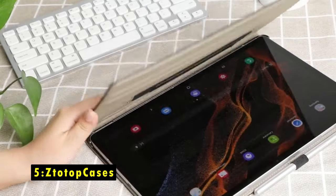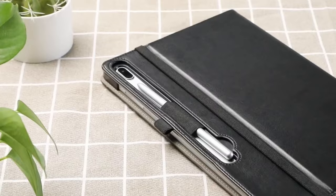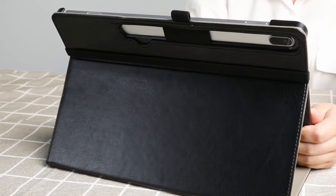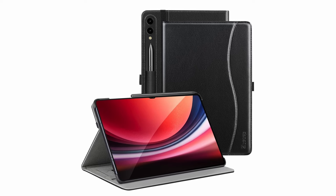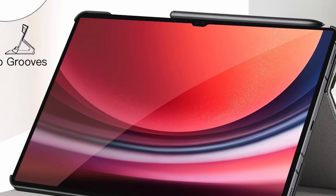At number 5 is the Sta-Top Case. The Sta-Top Case offers excellent protection and functionality for the Samsung Galaxy Tab S10 Ultra. Crafted from high-quality synthetic PU leather, it safeguards your tablet from scratches, shocks, and accidental drops, with full corner protection for added security. Multiple slots allow for various horizontal stand angles, providing a comfortable viewing or typing experience. The auto-sleep/wake function helps conserve battery life by automatically waking or putting your tablet to sleep when opening or closing the cover. This case also features a front pocket for storing small items like business cards or notes, a secure stylus loop, and an elastic hand strap for convenient one-hand operation, making it a highly practical and user-friendly option.